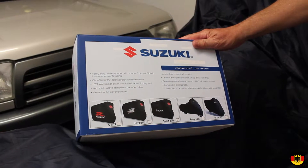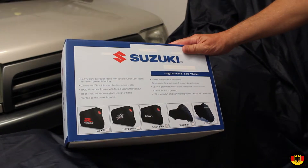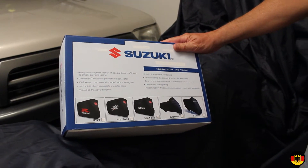Hello, I'm Guru Scott. Today I'm going to put a new sport bike cover on my Suzuki GSX-1250FA 2011 model.